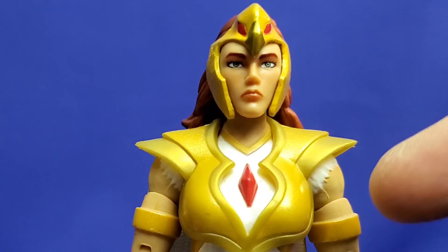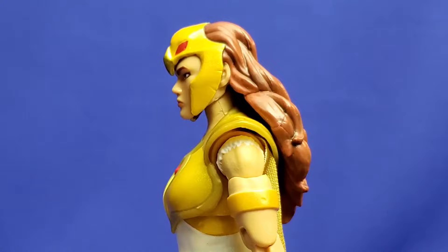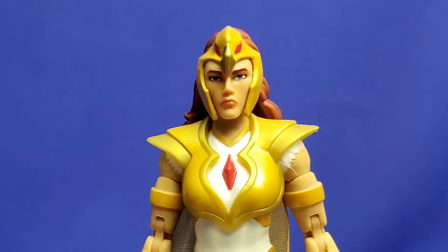Look at that — there's her undershirt or feathers coming out right from under her shoulder armor, just like the animation model. That's cool and accurate. On the side, there's her ears sticking out and the sculpting of the hair, which is just magnificent. It looks just like the animation model with the wash inside. It's just so well done — great head sculpt.